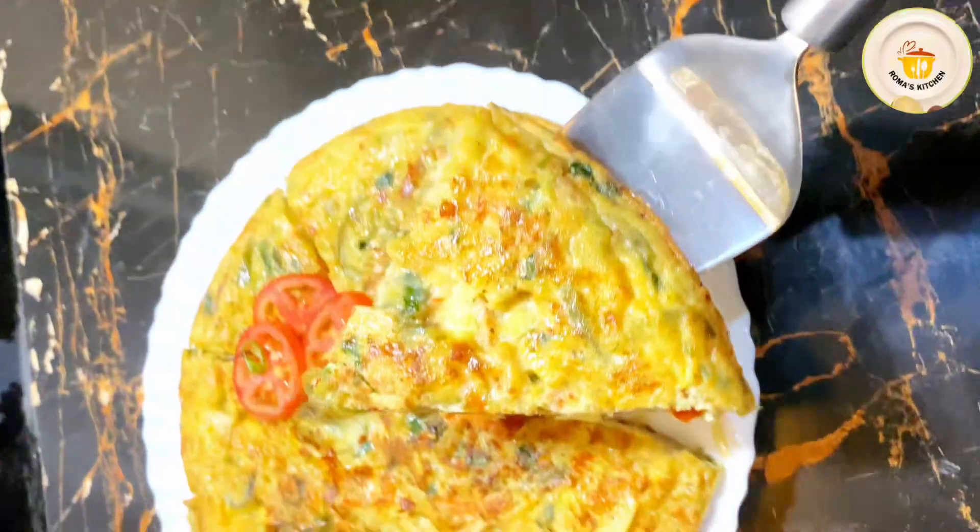I am adding about half a cup of grated cheddar cheese and spreading it evenly in the pan. Now I am adding 2 slices of mozzarella cheese. Then I am adding the remaining Spanish omelette mixture on top and spreading the vegetables and eggs evenly over the cheddar and mozzarella cheese.